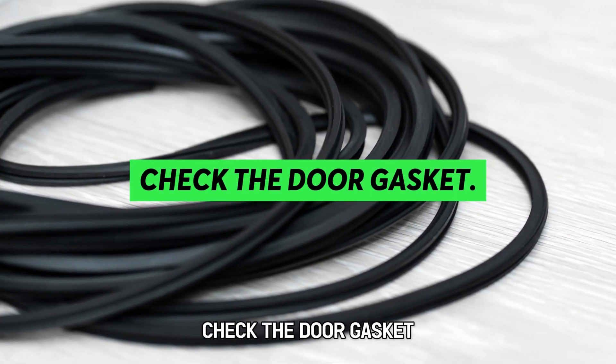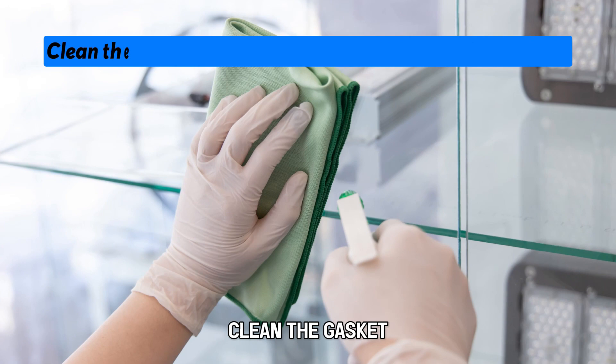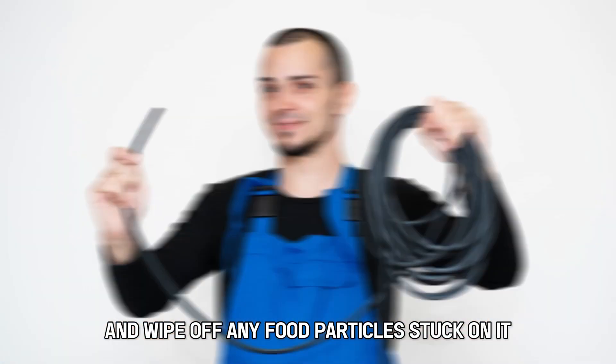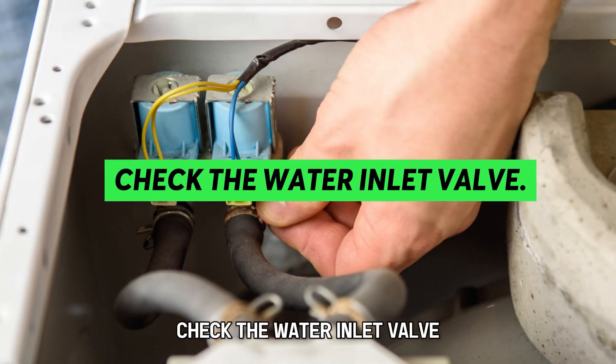Check the door gasket. Inspect the door gaskets for any debris or cracks. Clean the gasket and wipe off any food particles stuck on it. If the gasket is cracked, consider replacing it with a new one.